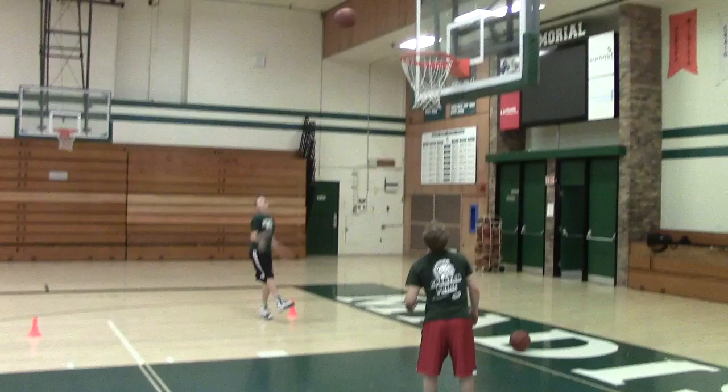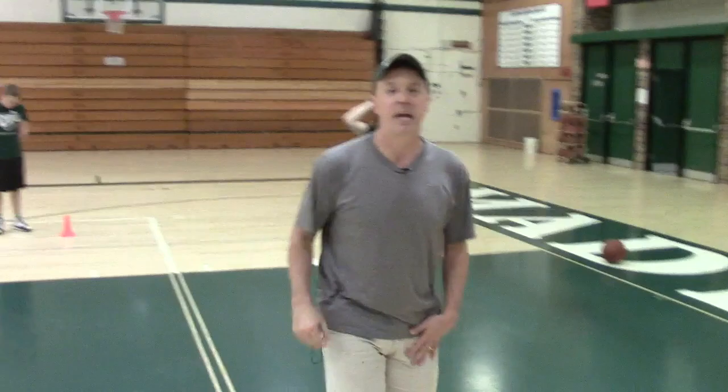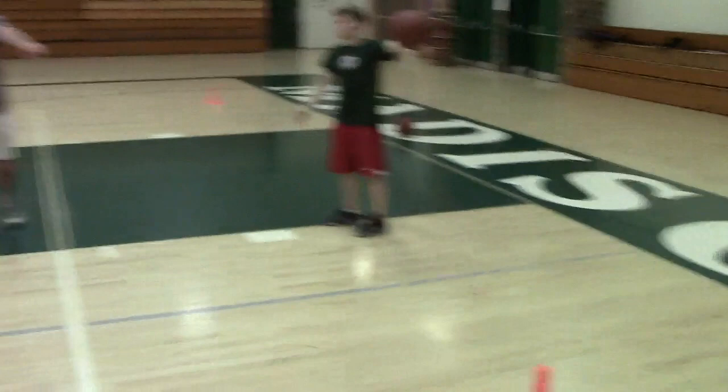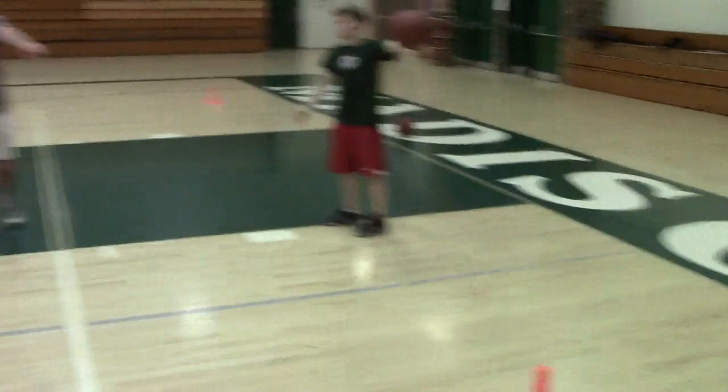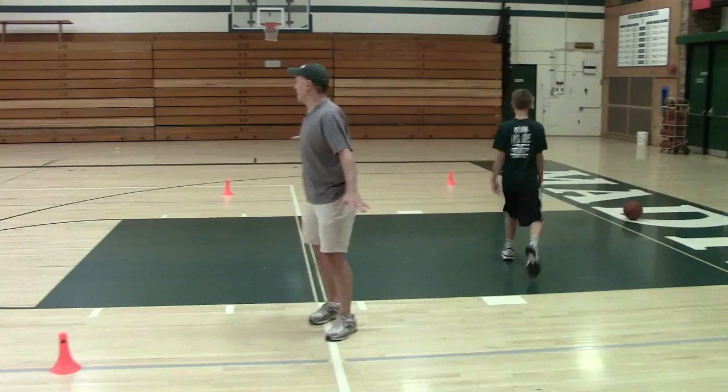He's four for six — big shot right here. Five for seven! So now he moves on to the next spot. He stays there until he's five for seven, then moves to the next spot, and so on. He goes through all five spots. That's five spot shooting once around — five for seven at each spot.